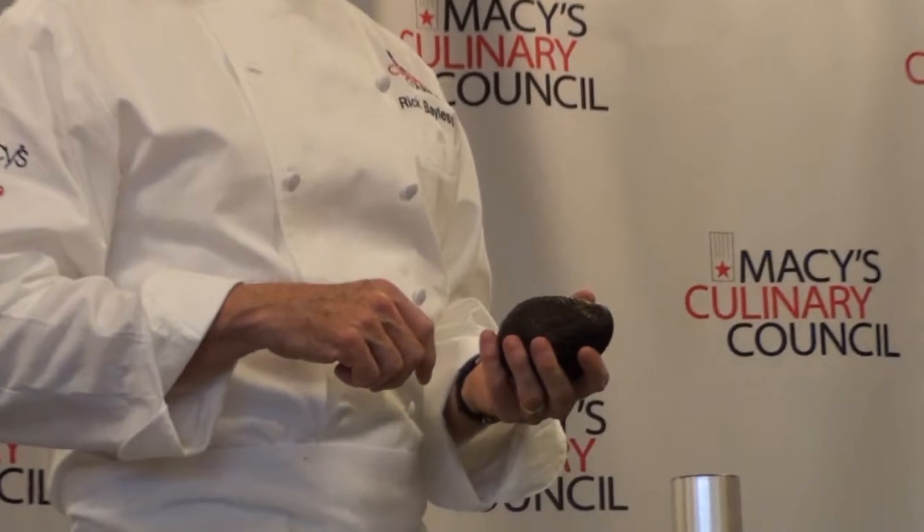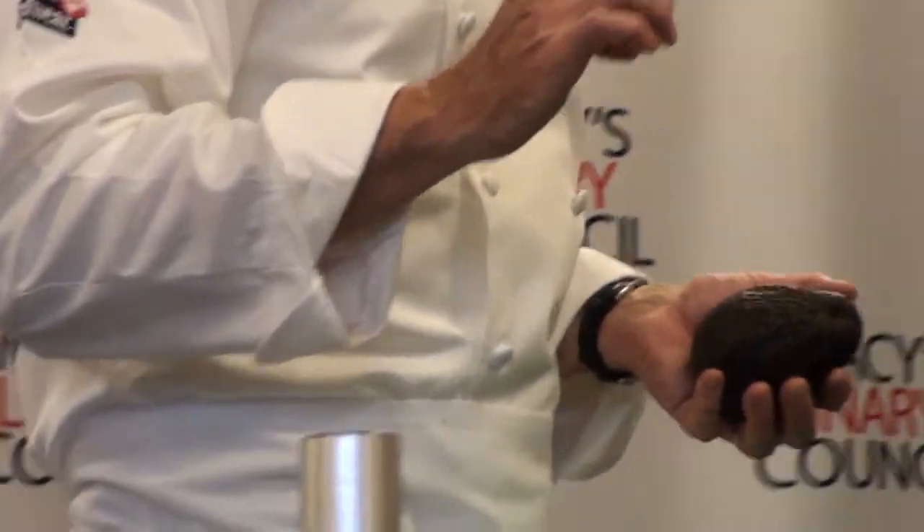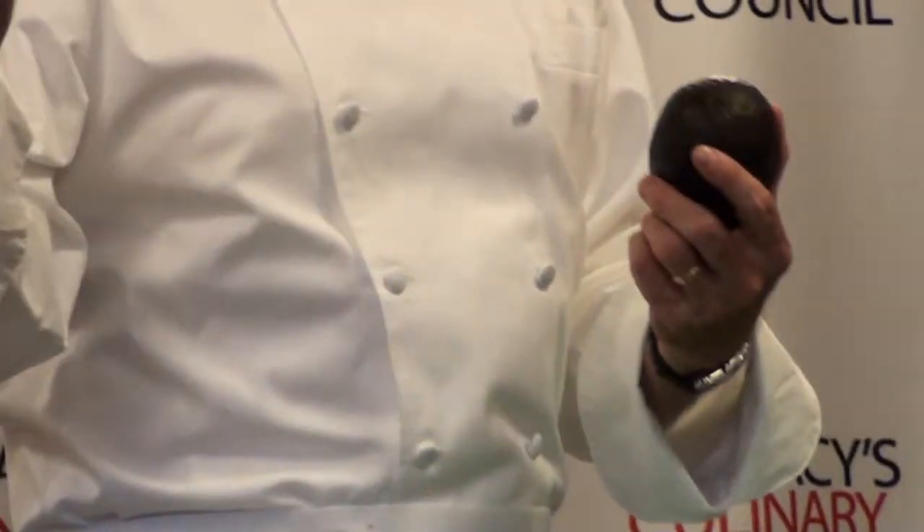The right avocado is a ripe avocado. You've probably had an avocado in your hand, cut it open, and couldn't scoop out the flesh — it was too hard, or you couldn't dislodge the pit. That's because you didn't check if it was ripe. You check on the bulbous end. Don't pinch it up top — it ripens there first and ripens last on the big end. If it doesn't give on the big end, it's not ripe enough to mash into a beautifully textured guacamole.